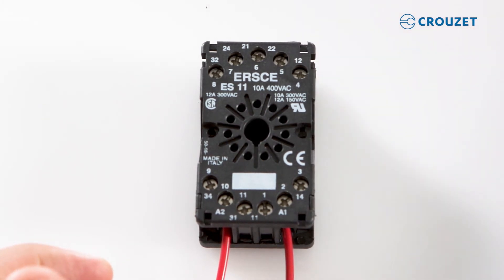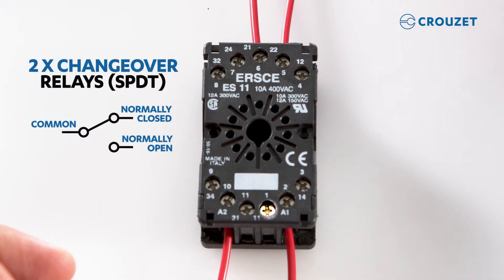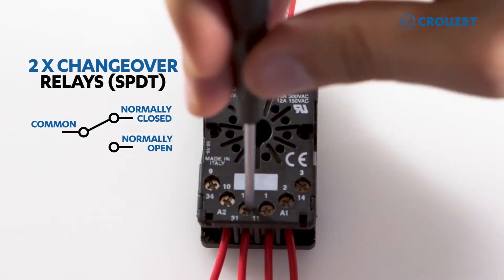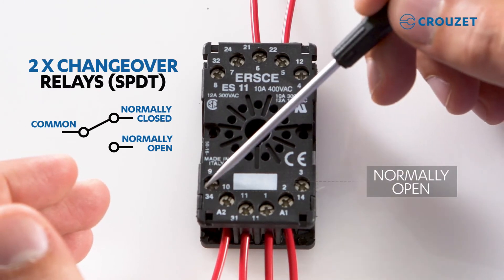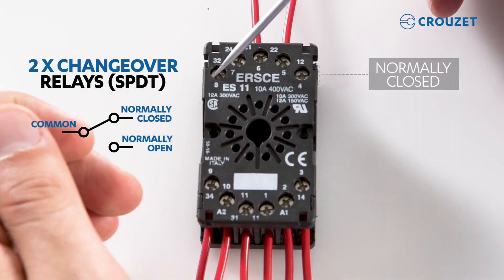Start and reset also accept universal power input from 24 to 240 volts, either AC or DC. Let's finish by connecting the two outputs: pins 1 and 11 as common, pins 3 and 9 are normally open, and pins 4 and 8 are normally closed.